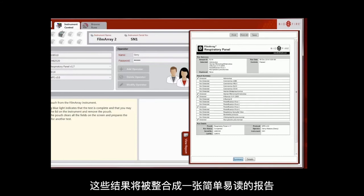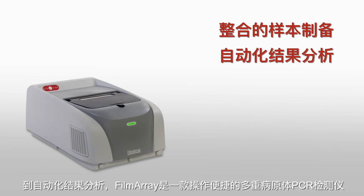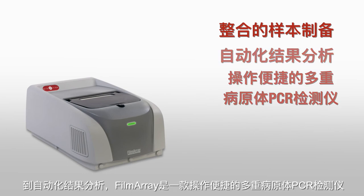These results are provided in one easy-to-read report. From integrated sample preparation to automated result analysis, the FilmArray is user-friendly multiplex PCR.